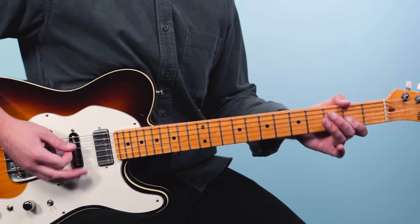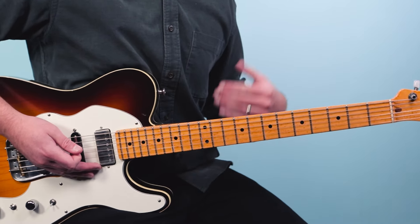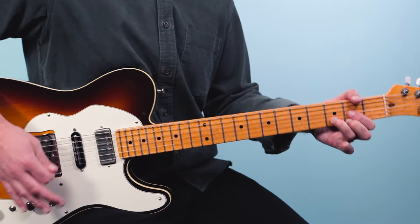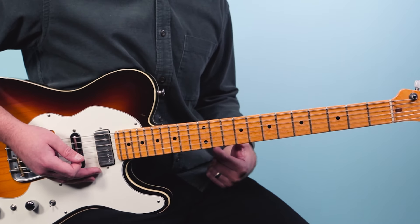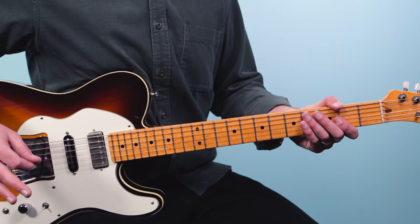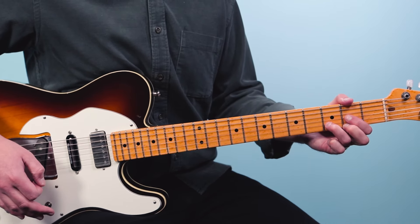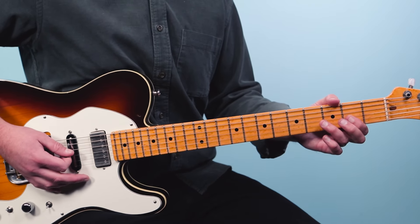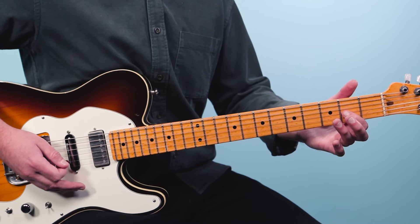From there, we go on to the B section of the bridge. This is the B section — a little sort of refrain from the first part. What we do is go to a D chord, but instead of playing the D like we did for the main riff, we're going to go to a blues rhythm pattern.